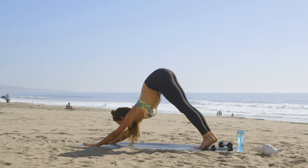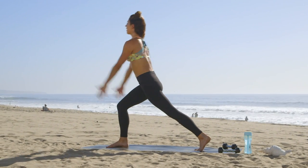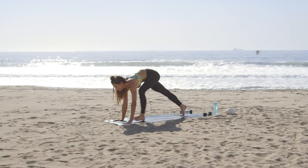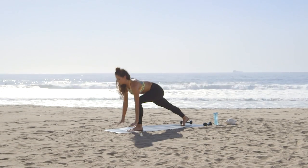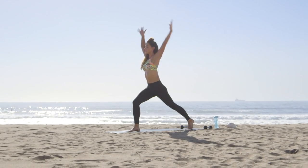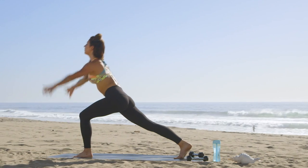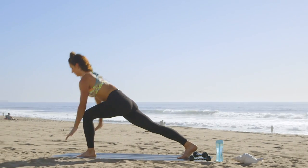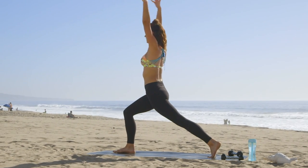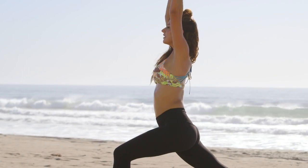We're doing 10 quick crescent lunges, so we'll bring the right foot in between your hands, come up to a crescent lunge, lower it down, back to down dog, and left.